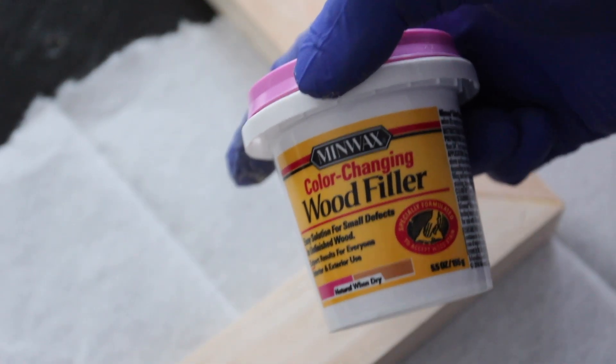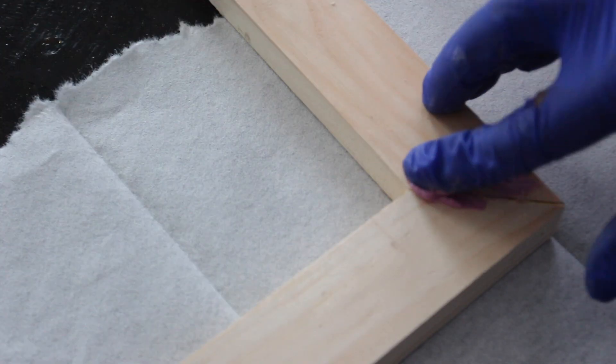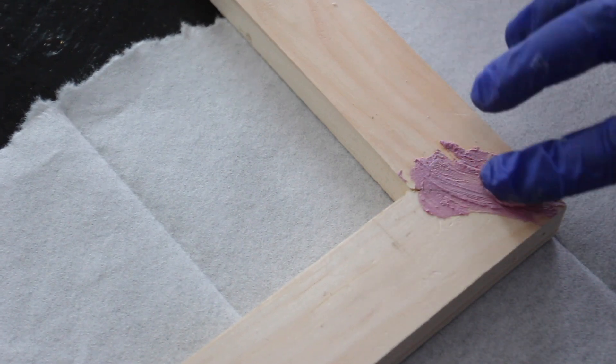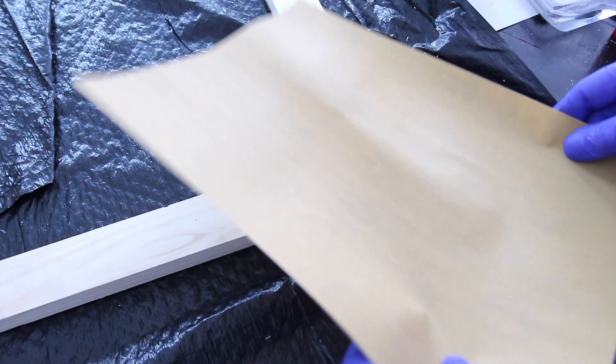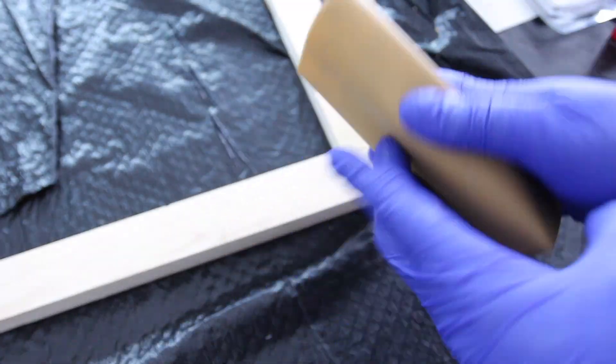Next I placed a little bit of wood filler on the frames to conceal the cracks and holes. Once the filler dried, I took a sponge brush and wrapped a sheet of 220-grit sandpaper around it to make it easier to sand the filler down until it was smooth to touch.